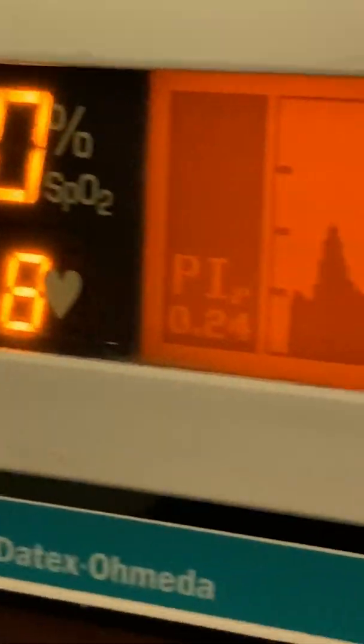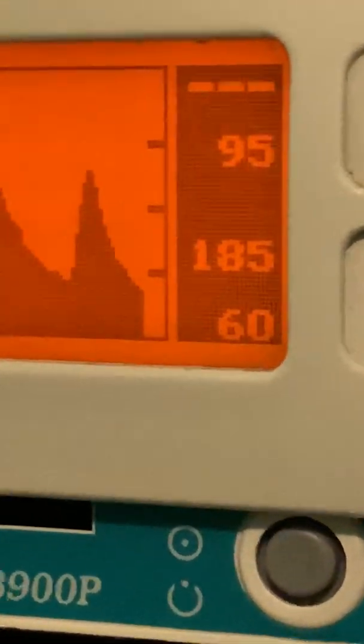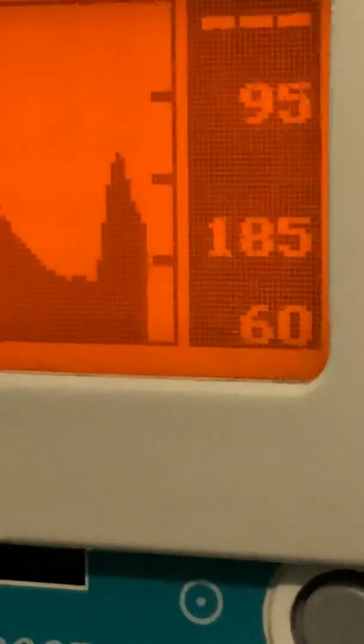What that does is it silences the alarm for, I believe, 120 seconds. It seems like there was a bell icon that indicates when the alarm is silenced. This pulse oximeter is, in some ways, similar to the GE Daytech Sol Media TruSat 3500 pulse oximeter.